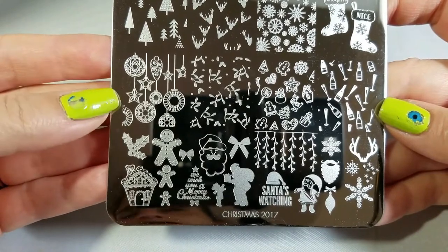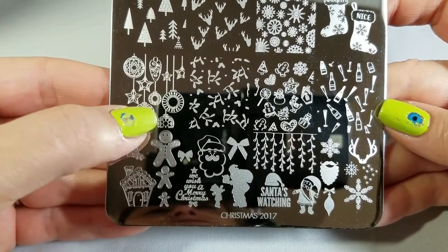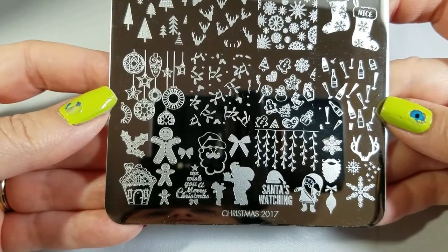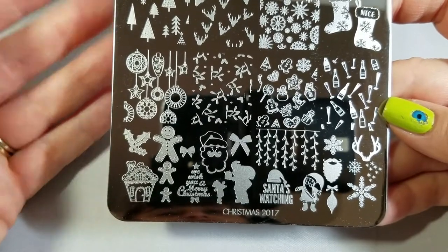I'm in a gem mood right now because I'm also reviewing the nail gems 01 plate, but instantly when I look at this I think about how you could put rhinestones in the center of these. You could stamp on a green background in silver or gold, put little rhinestones in the centers, and that would just be beautiful.